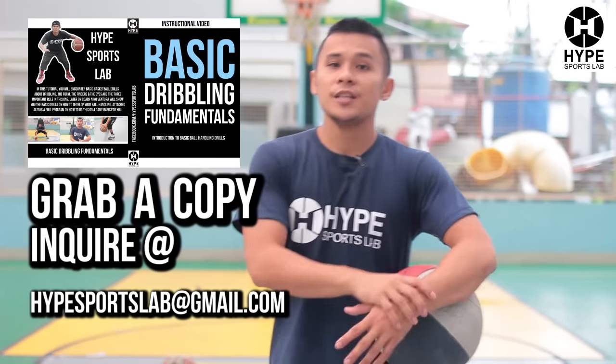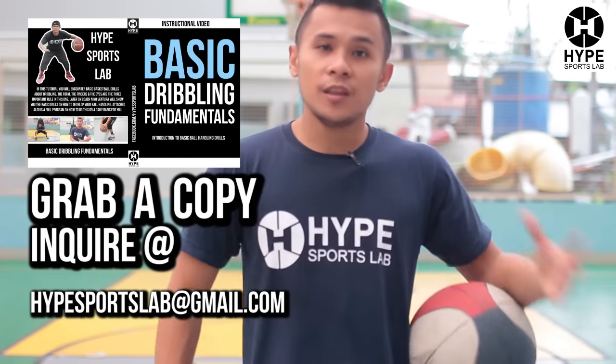For more tutorials, log in and subscribe here at our YouTube account Hype Sports Lab. Or you can buy our latest Dribbling Fundamentals program — it's a 30-minute video available on DVD or in high definition.